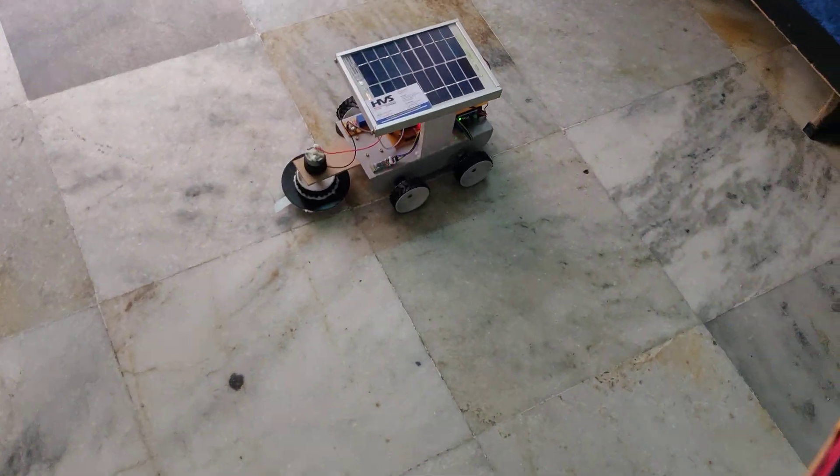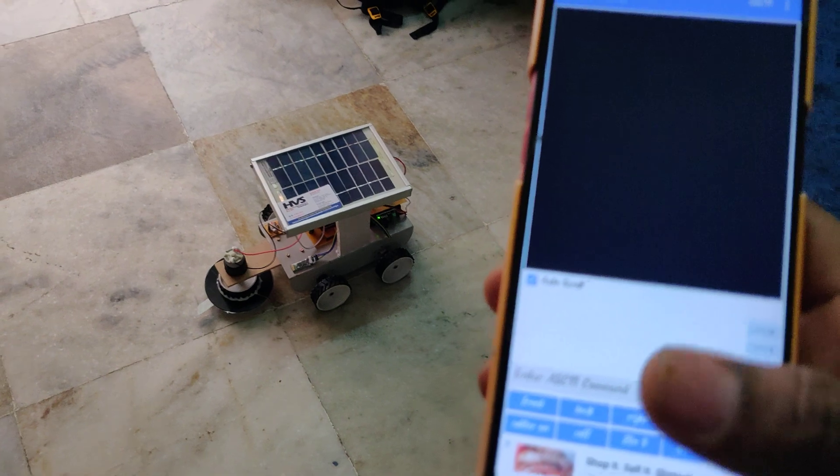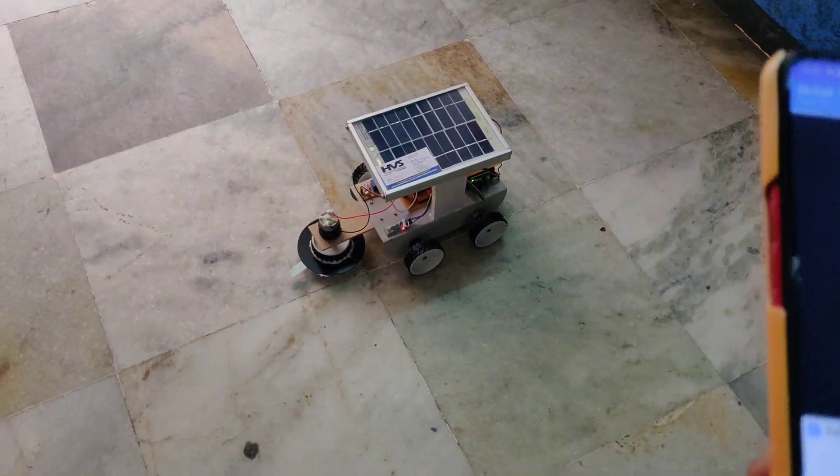For a better demonstration of this project, switch off the mobile data on your phone so you won't get ads in between, and you can control the robot without any interruptions.